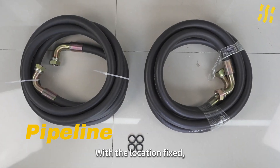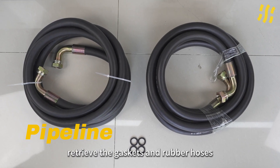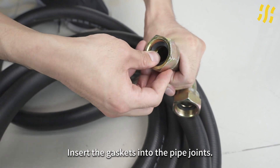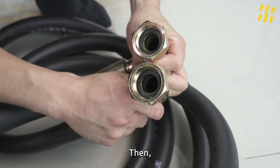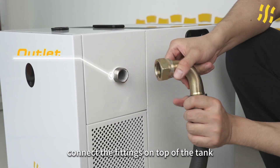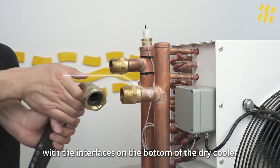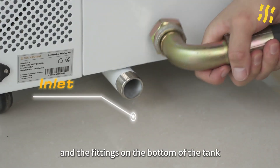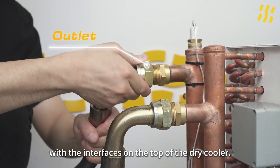With the location fixed, retrieve the gaskets and rubber hoses from the accessories. Insert the gaskets into the pipe joints and connect the fittings on top of the tank with the interfaces on the bottom of the dry cooler, and the fittings on the bottom of the tank with the interfaces on the top of the dry cooler.